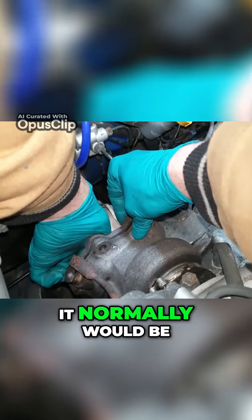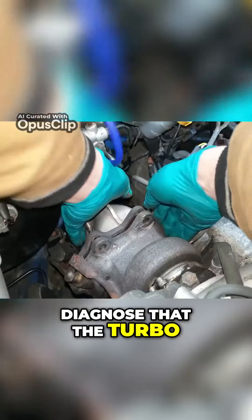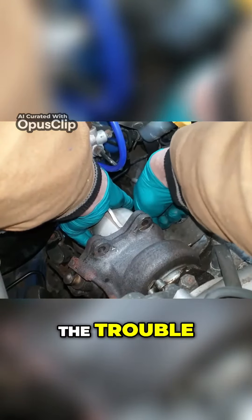Now to remove the turbo. This is a lot easier than it normally would be, as it's already been taken apart to diagnose that the turbo was actually the culprit causing the trouble.